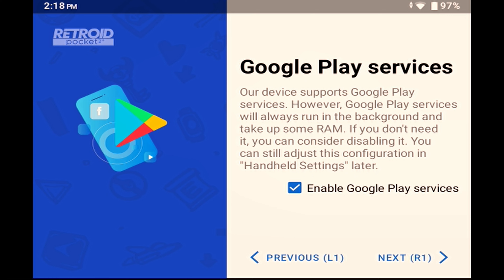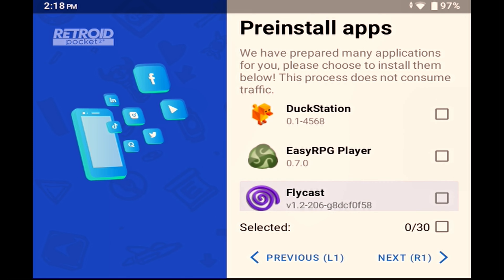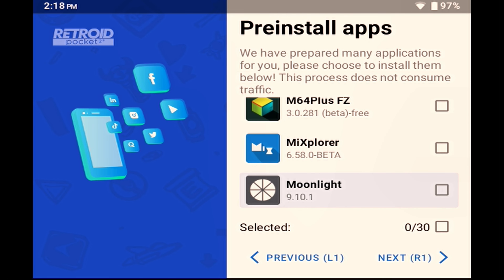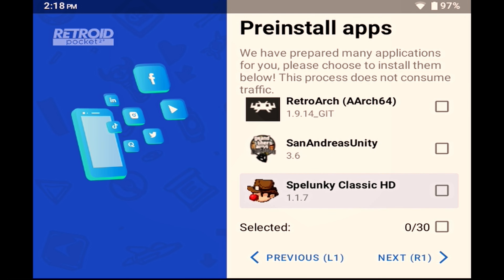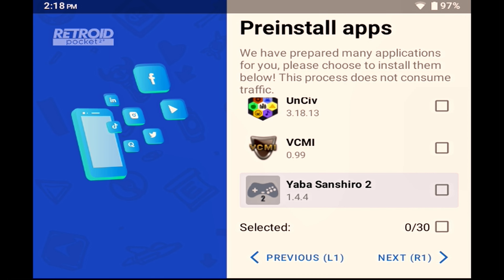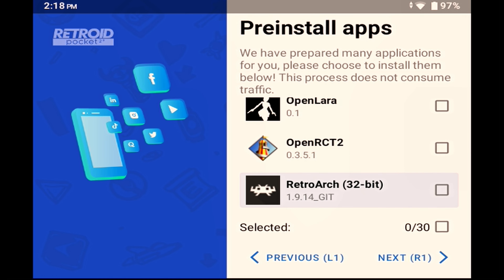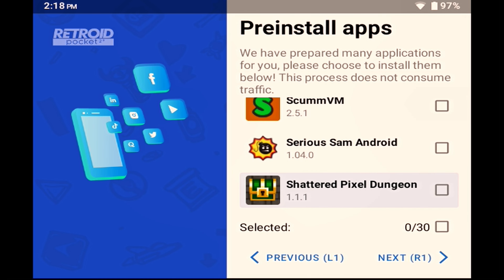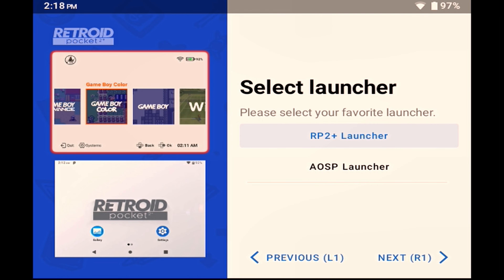This step is to decide whether you want to enable Google Play services or not. You're going to need Google Play shortly, so make sure this is enabled and press R1. You're then presented with a list of apps that Retroid have curated for you to install. Personally, I haven't installed any of them — it's a mixture of things I'm not interested in, things I know the Retroid Pocket 2 Plus isn't powerful enough to run well, and things I do want but already have the Pro version of. On top of that, all of them are out of date when you install them, so I'd rather get the latest version of just the apps I want, rather than filling up the small storage with outdated stuff I don't need.